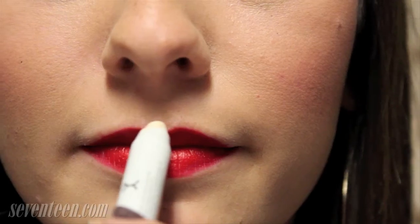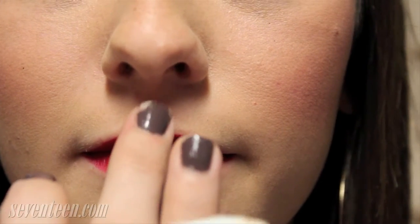Any kind of highlighter will do, but all you want to do is just dab it onto your cupid's bow, and this is just going to make the light reflect off of that, and it makes your lips look really full and just beautiful and bold. Thank you guys so much for watching. I hope this helps you guys, and you want to try out the bold lip trend for yourself. Please check back here more often at Seventeen.com for more beauty videos, and I hope to see you guys soon. Bye!